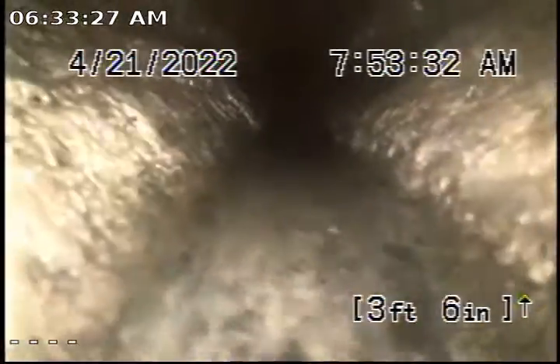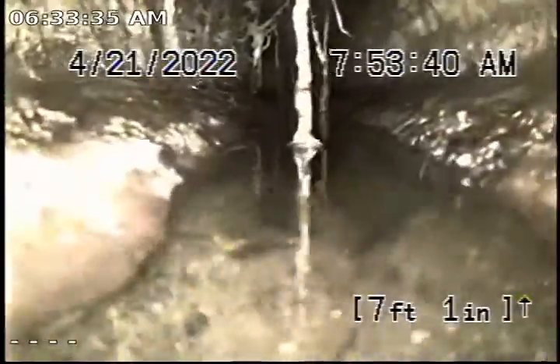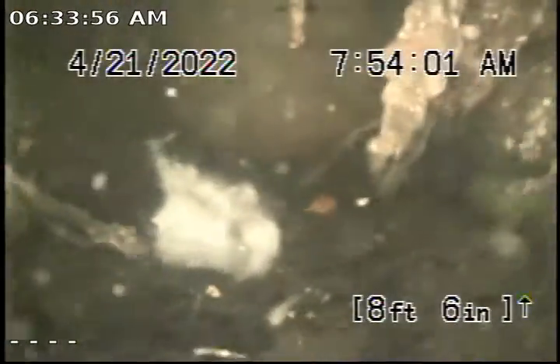A lot of grease build up on the sides there. Got some more roots there. Feels like I'm falling in a hole — and I am. Bottom of the cast is going there. I'm falling in a hole right there. Look at all those roots.